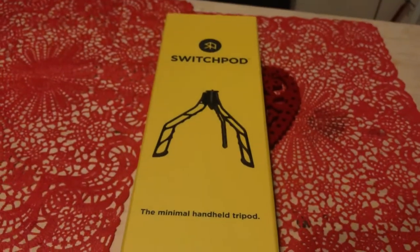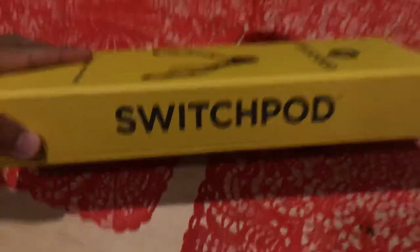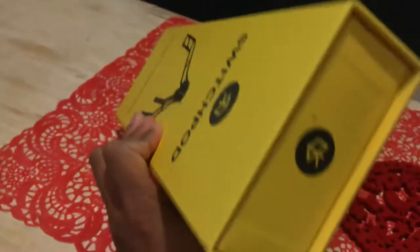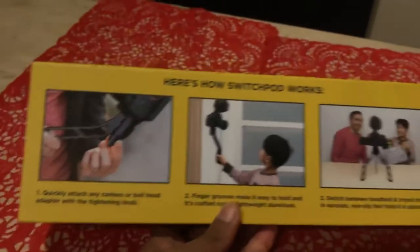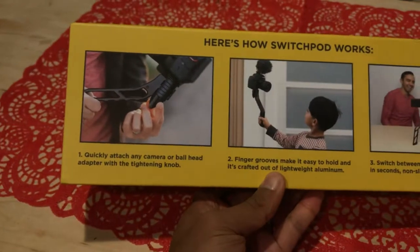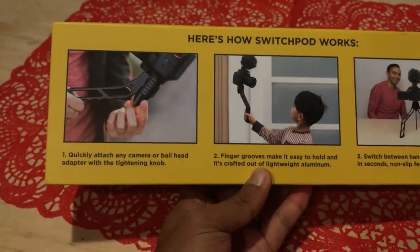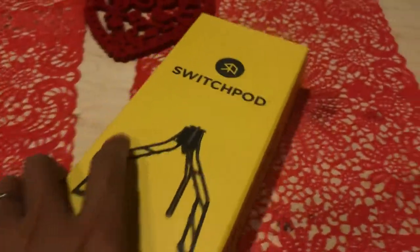Front of the box looking pretty simple — minimal SwitchPod. Let's look at the sides — there's the SwitchPod lettering. I'm assuming this is the logo for it. Nice easy instructions: here's how the tripod works — quickly attach any camera or ball head adapter with the tightening knob. Fingers make it easy to hold. Switch between handheld and tripod mode in seconds. Alright, let's open this up.